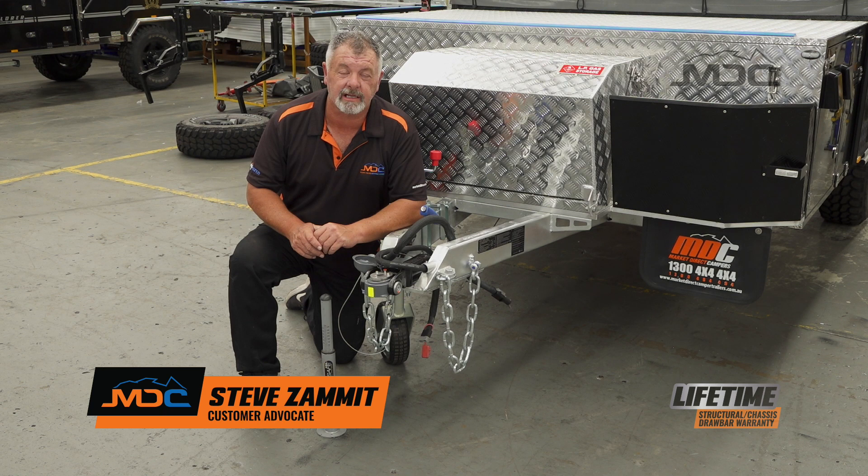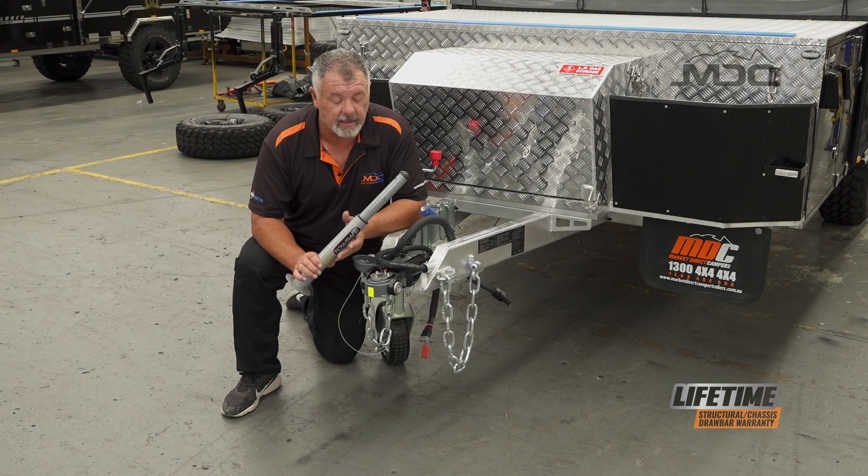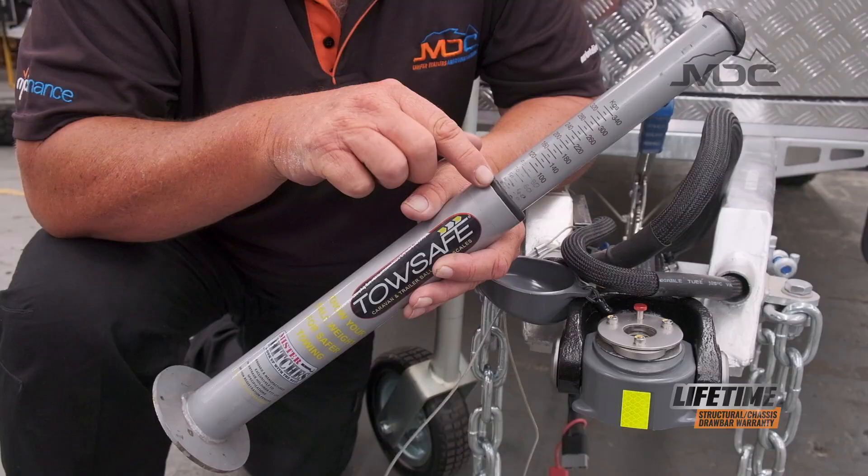Hi folks, welcome to Masterclass. This time I want to talk to you about this handy little item called a ball weight scale. They're cheap to buy — you'll get them for under a hundred dollars at Repco or your local caravan accessories place. They are a wonderful item when it comes to setting up your camper or caravan and getting them to handle right.